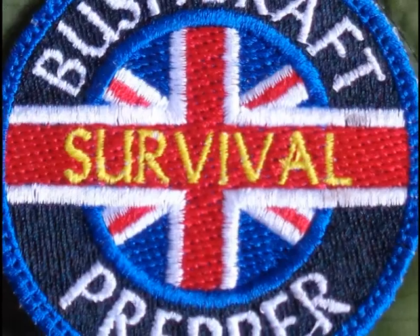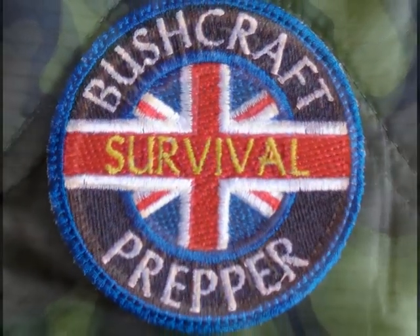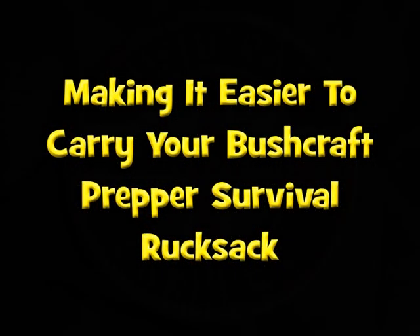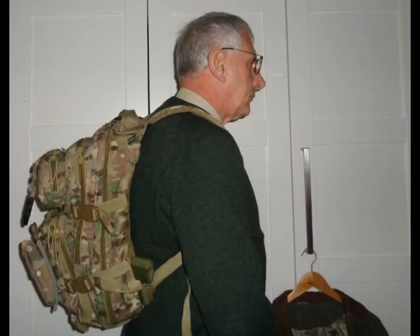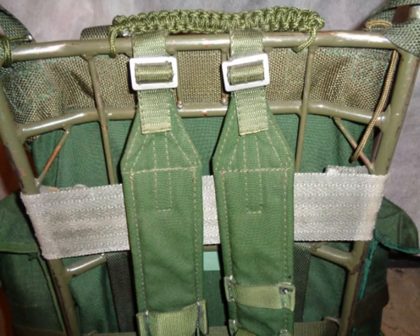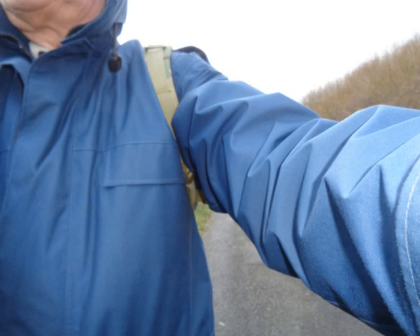If you want to see how to make your rucksack easier to carry, stay tuned. Too often efficiency is sacrificed for style and good looks. The LK35 is an old design but it's comfortable and you can carry a lot of weight because it's got wide but unpadded straps. You can carry even more weight than if your straps are narrow, even if they're padded.